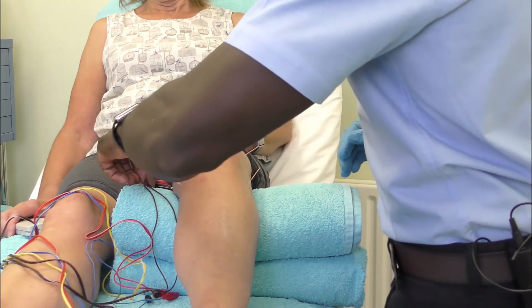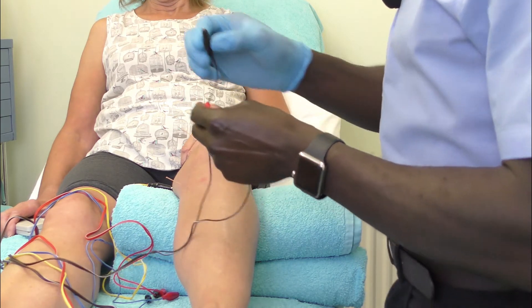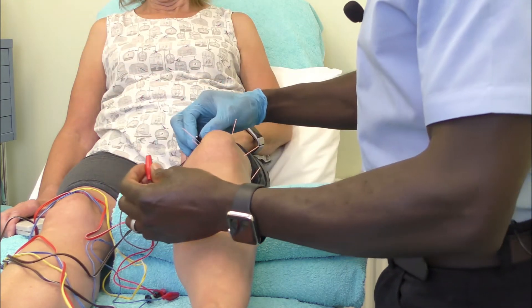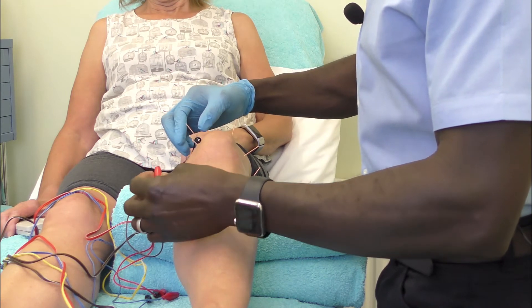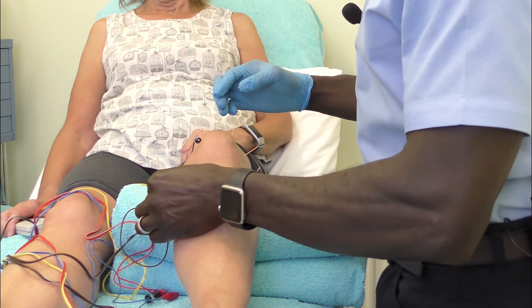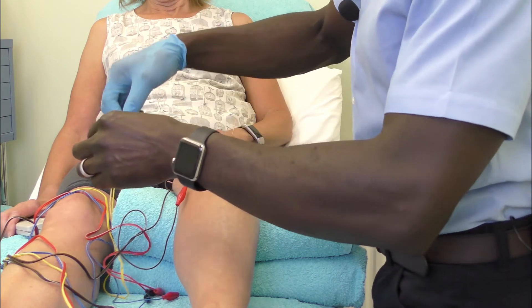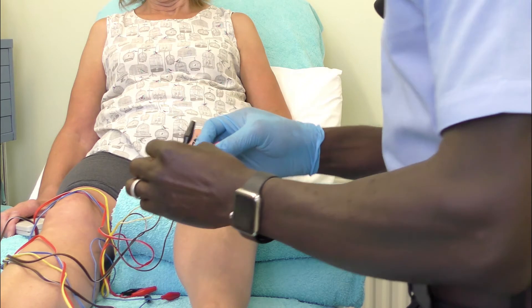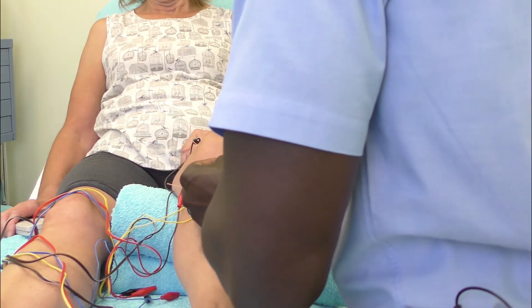Now we can start to connect our electrodes — try and keep them to the same meridian. So Spleen 9 to Spleen 10. With regards to the eyes of the knee, I'm going to put both electrodes to the eyes of the knee.